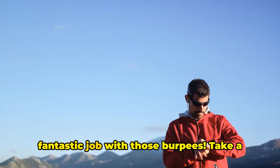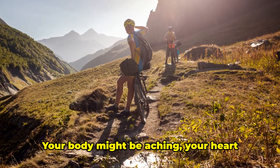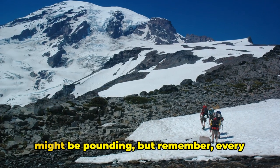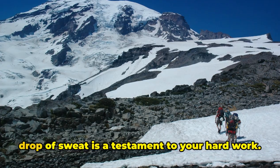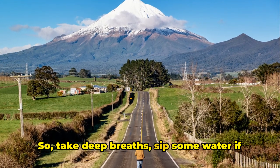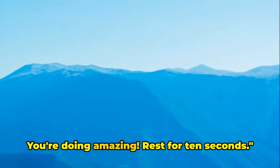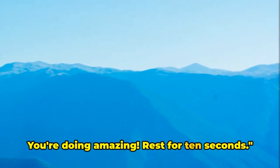You've done a fantastic job with those burpees. Take a moment, breathe it out. You've earned another 10 seconds of rest. Your body might be aching, your heart might be pounding, but remember, every drop of sweat is a testament to your hard work. So, take deep breaths, sip some water if you need to, and get ready for the next exercise. You're doing amazing. Rest for 10 seconds.